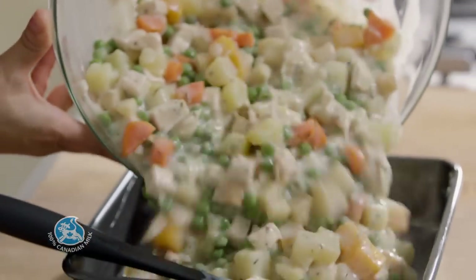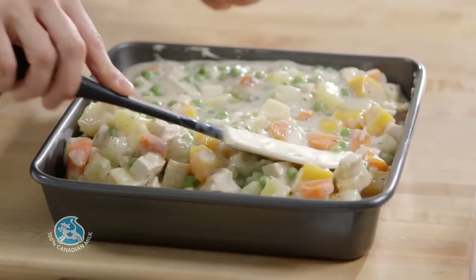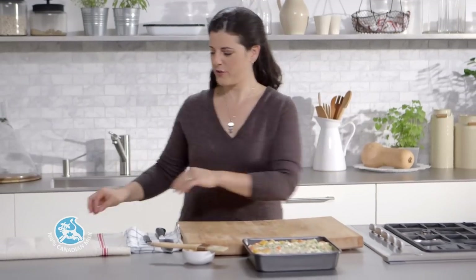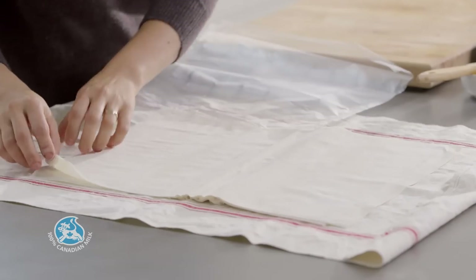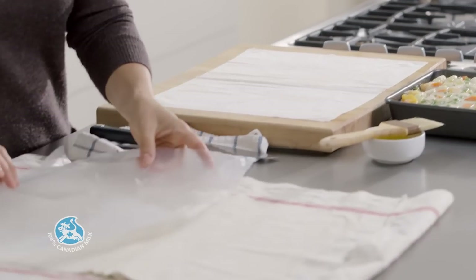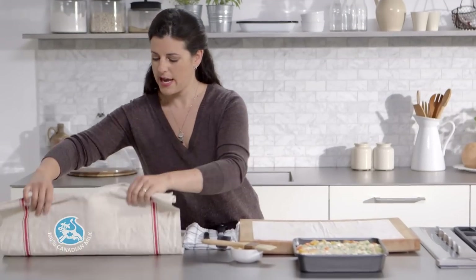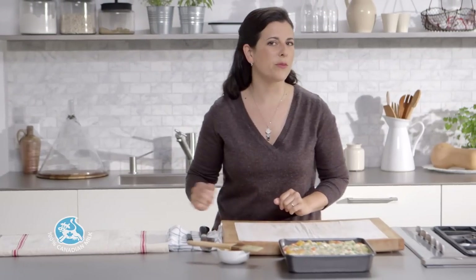Transfer the filling to the buttered dish. For the topping, you'll need 4 sheets of phyllo pastry. Take one sheet and place it on a work surface. Make sure you keep the remaining sheets covered with plastic wrap and a damp cloth — if not, they'll dry out and you won't be able to use them.